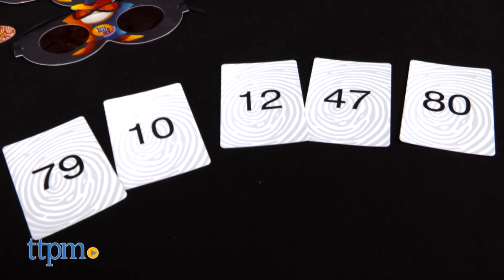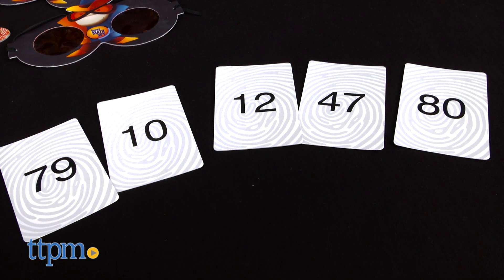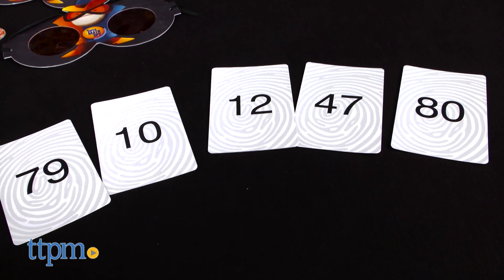The game can be played with two to four players, and the object is to be the first player to get rid of his or her mission cards. The mission cards are number cards ranging from 1 to 100.